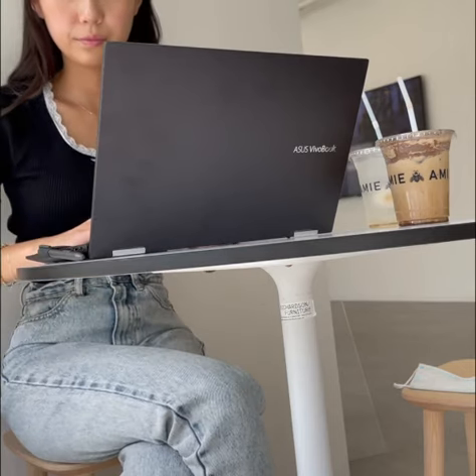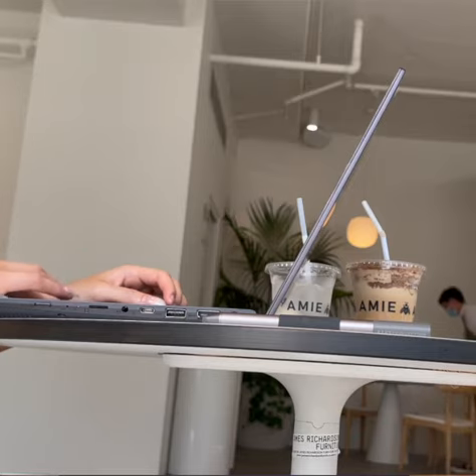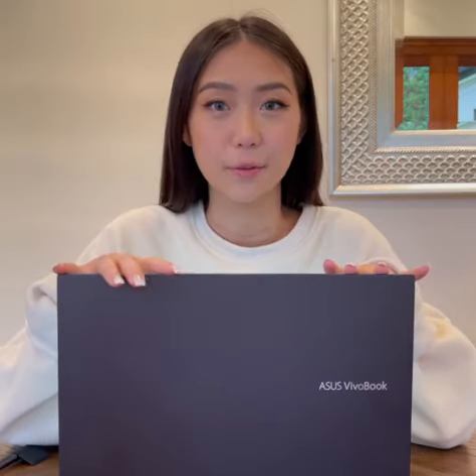Hey guys, my name is Bridie and I'm currently a student studying at university. But I've hit pause on the books today because I'm here to tell you guys about the Asus VivoBook Flip 14.